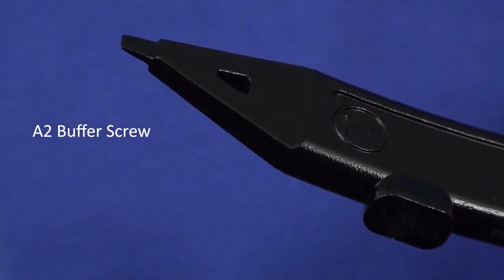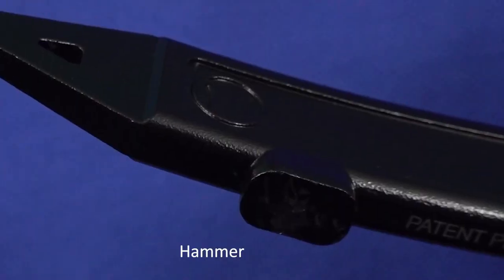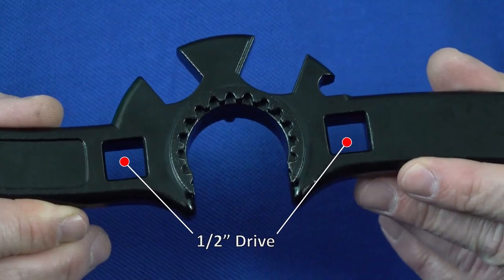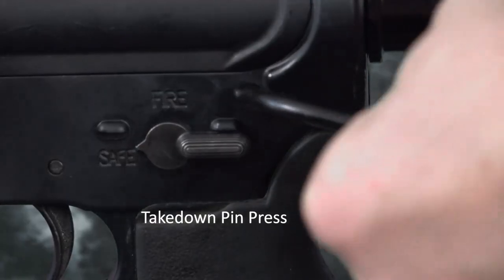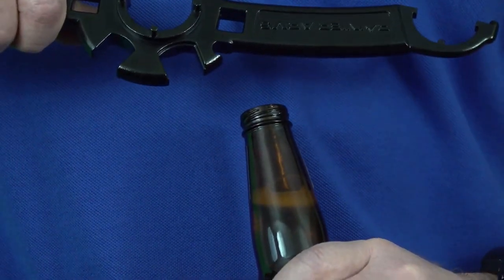The Advanced Armors Wrench has the flat blade screwdriver for the A2 buffer tube screw, a hammer built into it, half inch drive slots located on both sides of the barrel nut wrench, a hanger hole to keep your bench organized, a takedown pin press, and of course a bottle opener for a nice cold one after you're done working on your rifle.